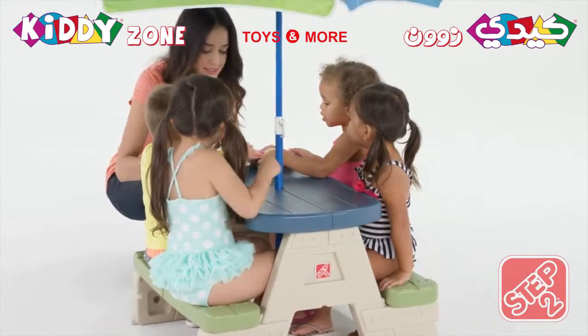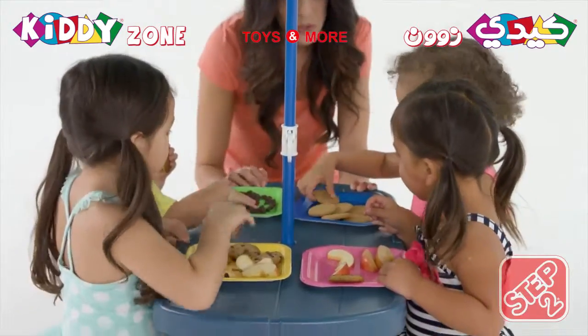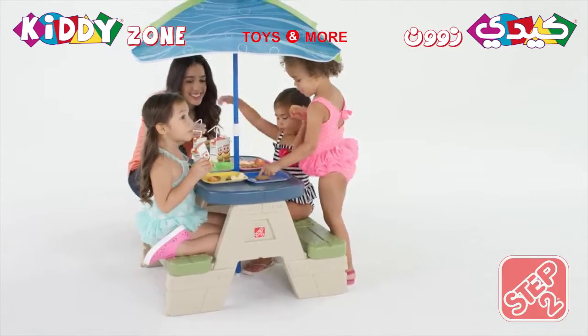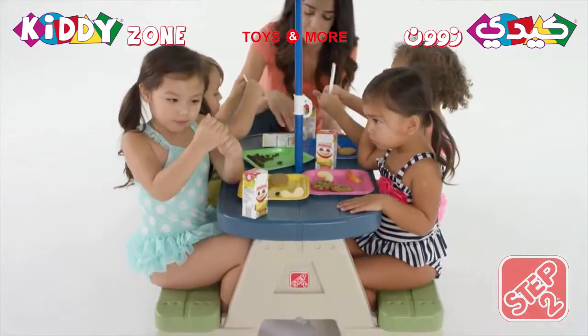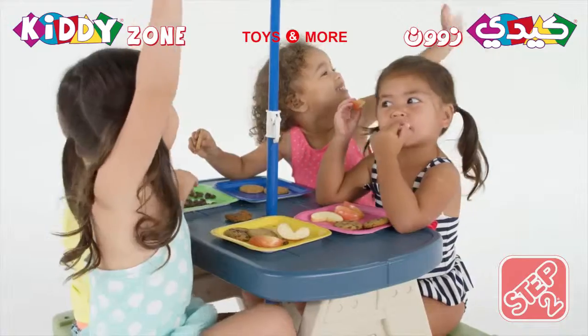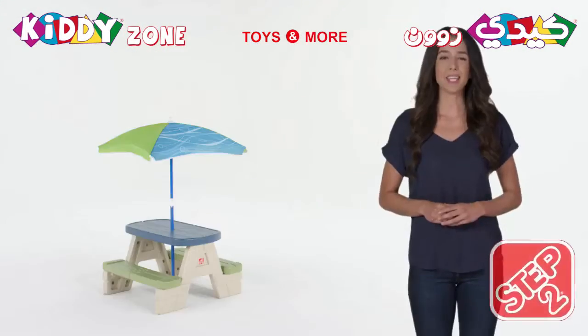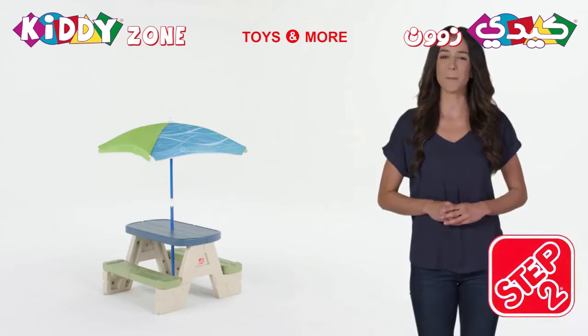Four toddlers can sit comfortably while they take a break from playing and enjoy a snack. An included umbrella shades little ones from the hot summer sun. Made in the USA with some imported parts, this picnic table will stay strong through many summers to come. The sit-and-play picnic table with Umbrella by Step 2.